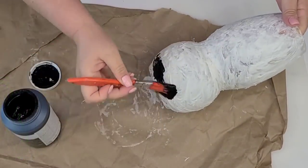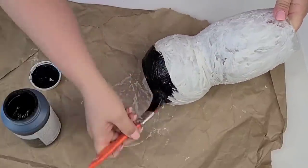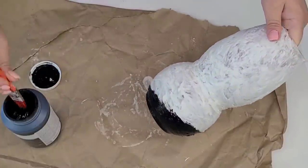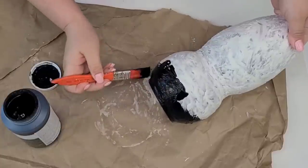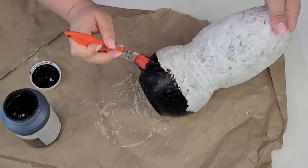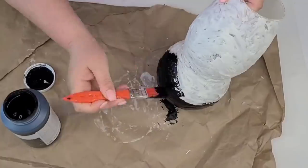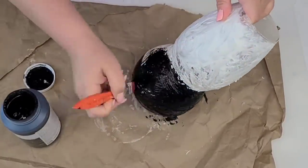I let it dry for about a couple of hours and now I'm going to give everything one coat of Waverly chalk paint in the ink. This is probably one of the most satisfying paintings I've ever done. I don't know if it was the texture of the vase or the amazing coverage this paint has, but when it was done I was just enjoying myself so much.